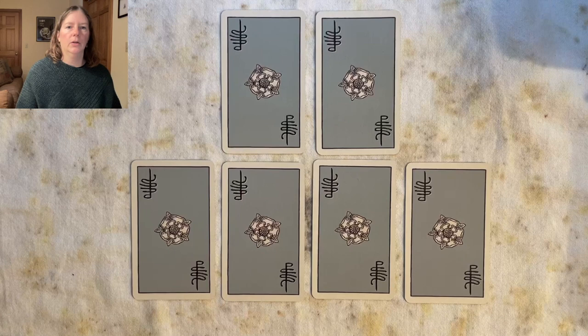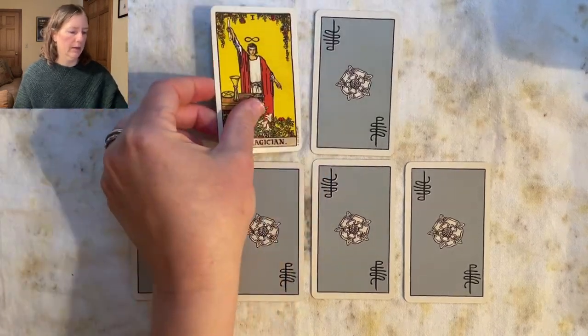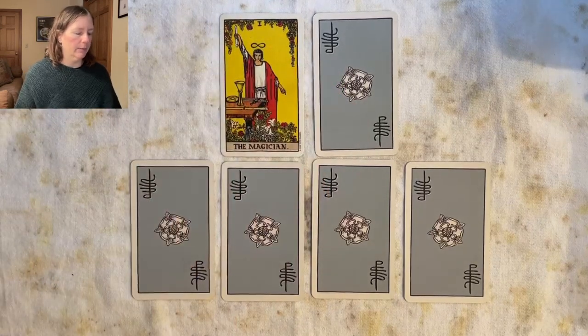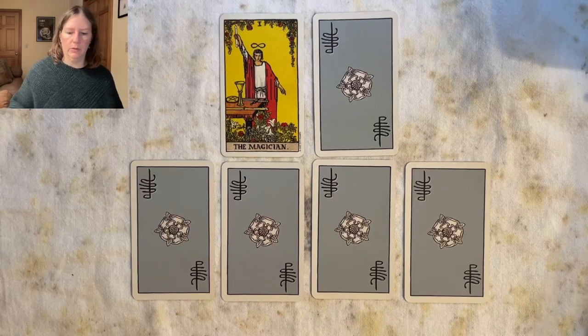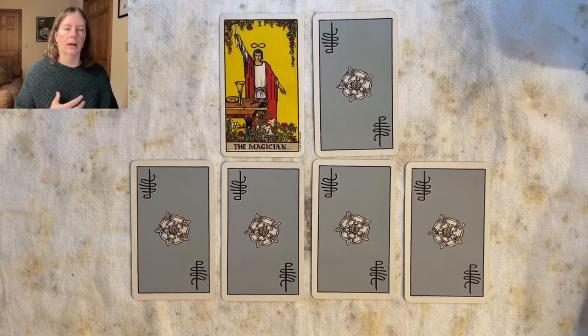With those preambles and qualifiers taken care of, let's look at some cards. Here we have aces, or ones, and we're going to start with the Magician as our primary trump labeled number one. In the Rider-Waite-Smith we have the Magician — this is the Golden Dawn title — and the Golden Dawn title for the Magician is 'the Magus of Power,' so they've imbued this card with a lot of heft and weight.